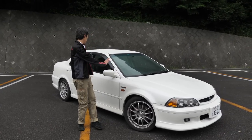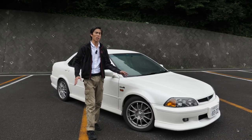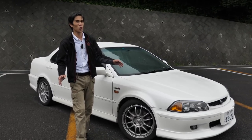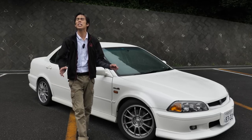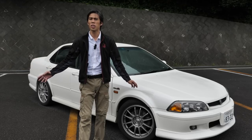It has that classic 90s kind of feel. They're not too expensive right now, as of July 2020. Who knows, it may go up, but it's unlikely that the prices of these Euro Rs will reach Type R levels.